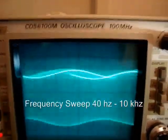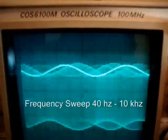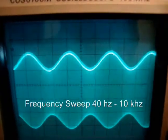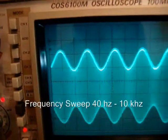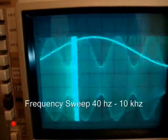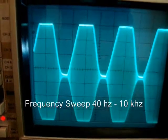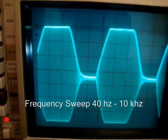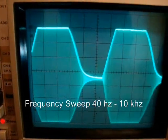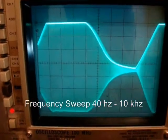As it goes up in frequency, you see it starts to become more apparent. You start to see the frequency increasing. Now it locks — we're getting up higher in frequency and around 1K. We change the time base. It's squaring off as you can see. So we don't have a very linear response to this, and it gets squared off as it gets up toward 10 kHz. This doesn't look too good.